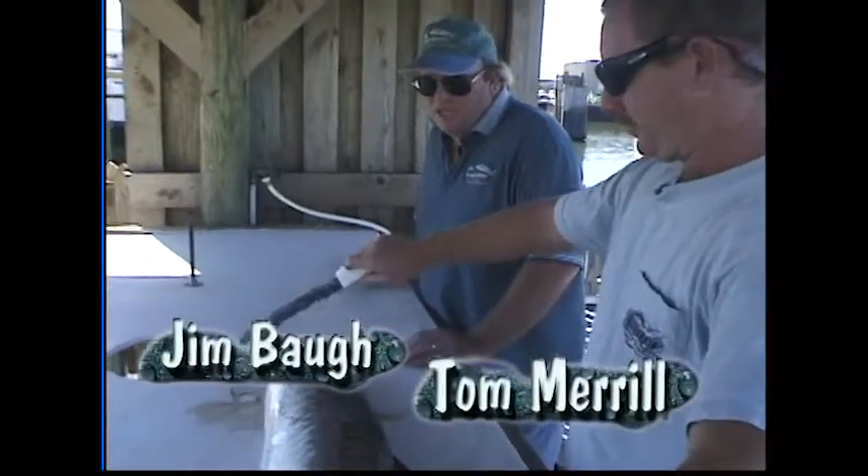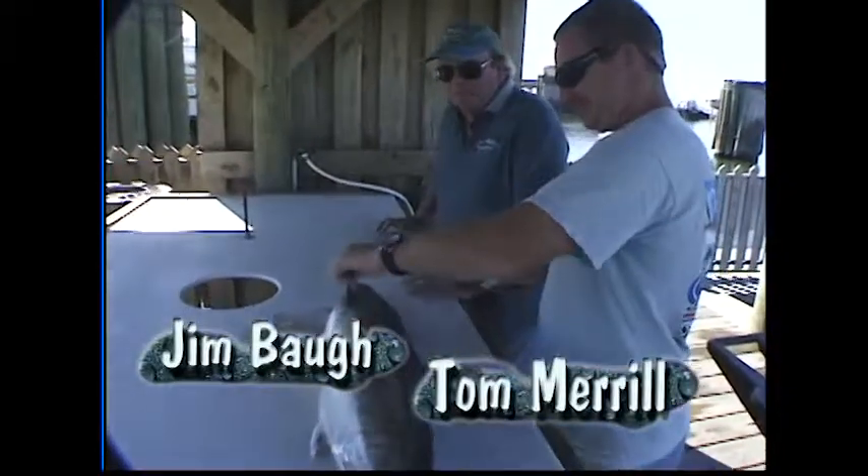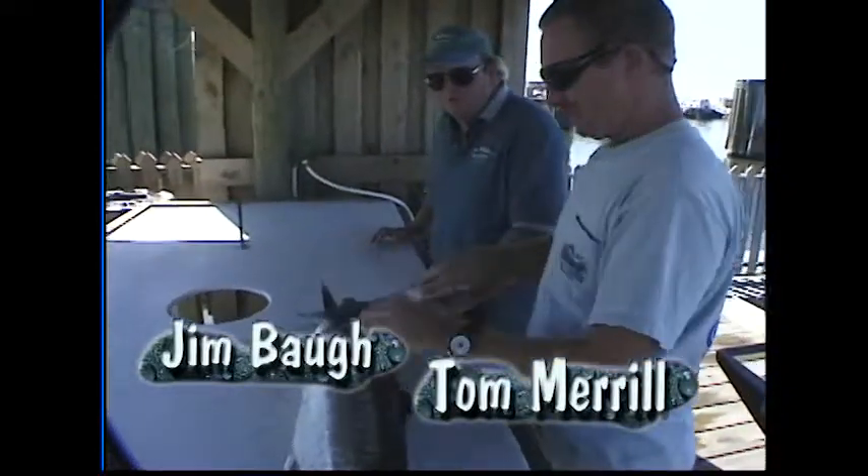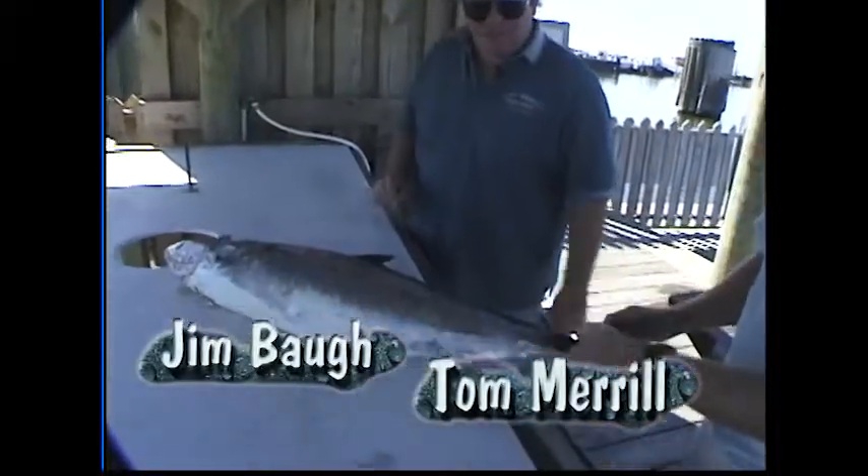Fillet or steak? Well, I guess a steak isn't considered a fillet. It's still a fillet, isn't it? Well, I fillet the ones I've caught, but you prefer steaking them. Let's try this one and see how it does. This is going to be steak king mackerel.